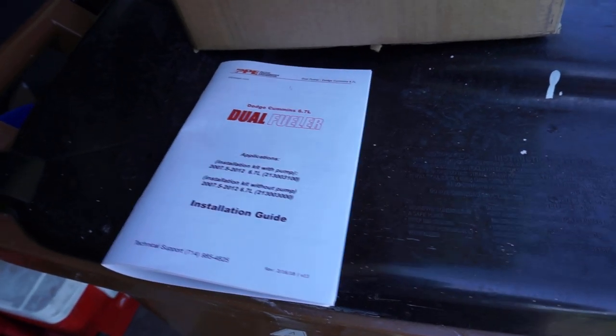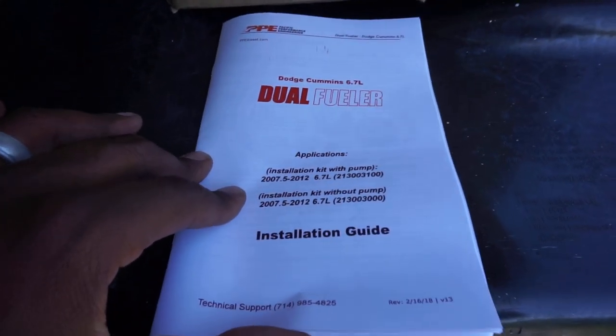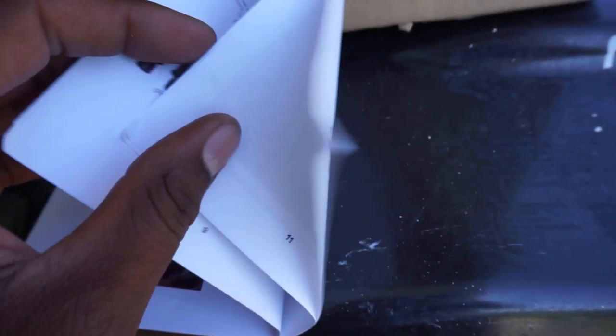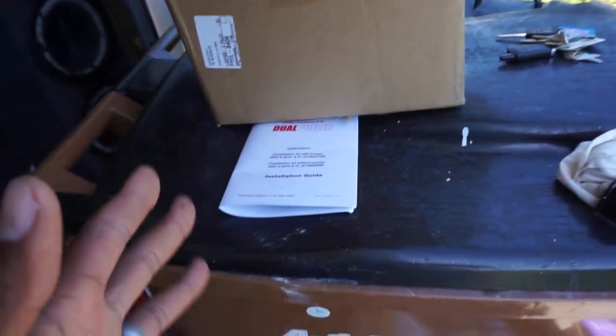My camera overheated — but where I left off: not only does PPE give you full guided instructions, they're in color. I read through the entire instruction packet and it's actually not that hard. It's pretty straightforward — no modding or trickery required. So you're probably wondering, what are we waiting on? Two things: one is valve springs. I need to get valve springs on order.